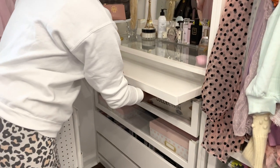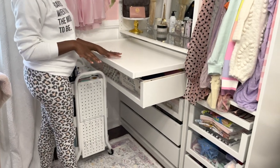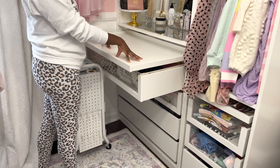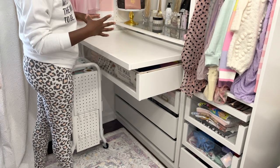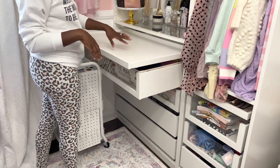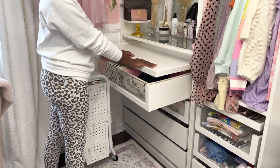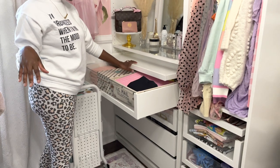I have this pull-out drawer here that I use as a multi-purpose workspace. I have a high stool so I can sit here and work. I wouldn't recommend putting anything too heavy on it because it's not the sturdiest, but I sometimes put my cutting machine here, cut inserts and paper. If I'm putting a planner together, it's kind of like a separate workspace that gives me a little more space in the office to work.